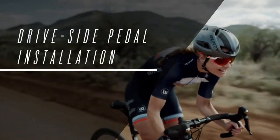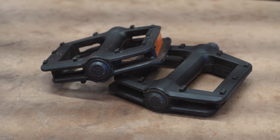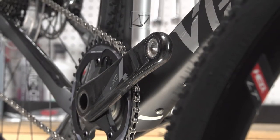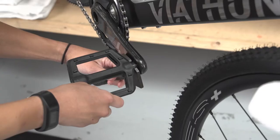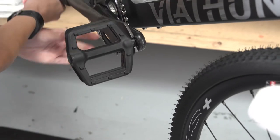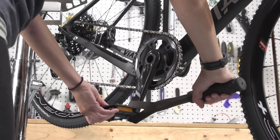Your bike does not come with pedals, so you'll need to supply your own. For the purpose of this video, we're going to use platform pedals to demonstrate. The drive side or right side pedal installs on the crank side that has the chain rings. Apply a thin layer of grease to the threads. Start threading the pedal by hand, turning it clockwise. As there are several types of pedal interfaces, continue to thread the pedals in place using a wrench designed for your pedals.